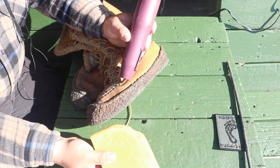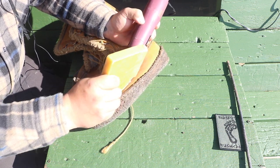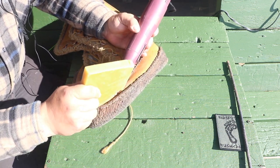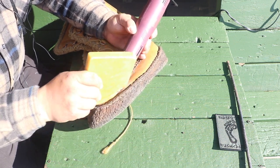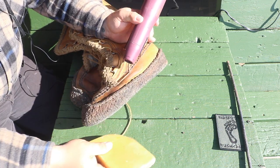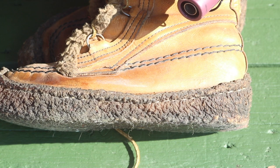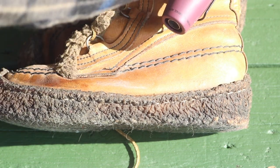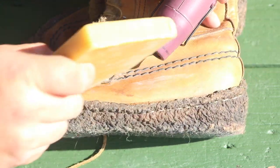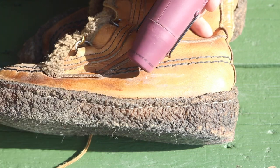You'll see right away it heats up and binds into the leather — it will kind of go invisible as the leather soaks it in. You'll need multiple coats. Just move it back and forth as you slide it on. Heat it up and it's going to bind itself into the leather. Rub it on like a deodorant stick, back and forth.